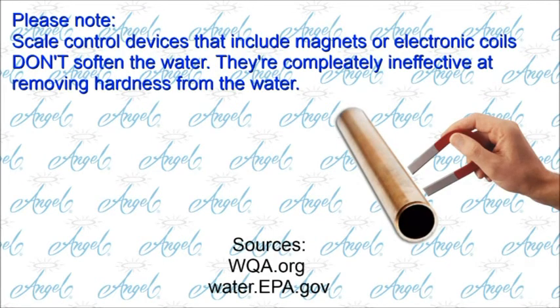Please note: scale control devices that include magnets or electronic coils don't soften the water. They're completely ineffective at removing hardness from the water.